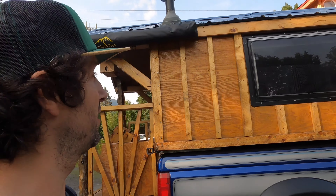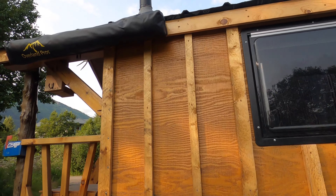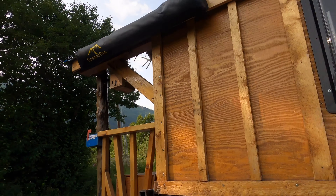I think I worked up a sweat just putting it up, but pretty cool. I'm sure I'll get a better system down for it.